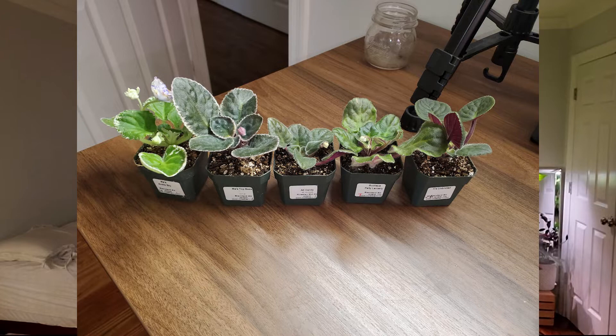Ma's Top Base is definitely my favorite just because I've never seen anything like this with these borders. Wow. So if you want a surprise, you can get their bundle five for — I can't remember exactly, but it's around 30-something dollars. It's amazing.